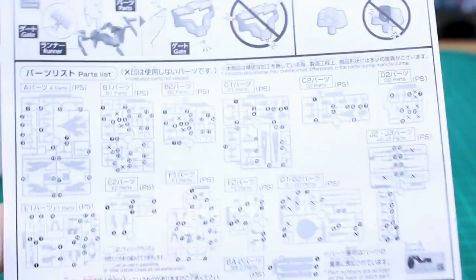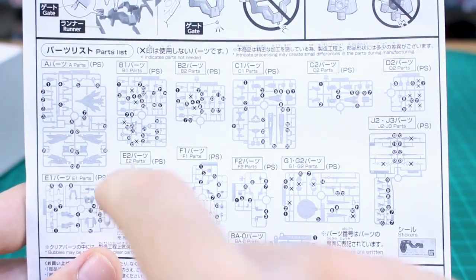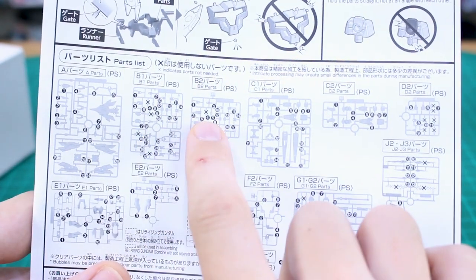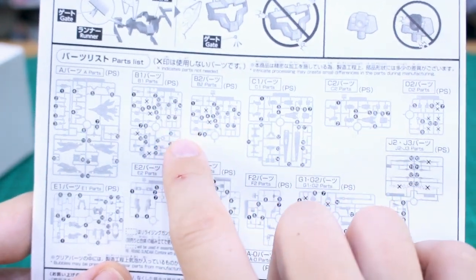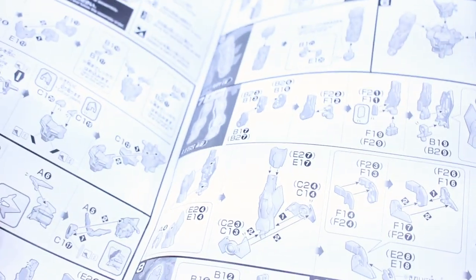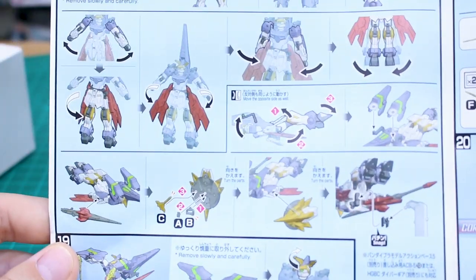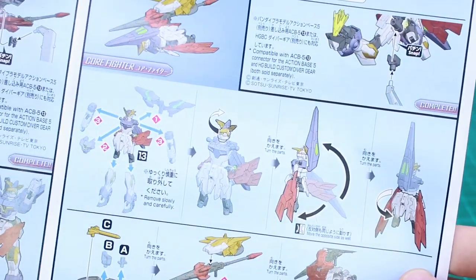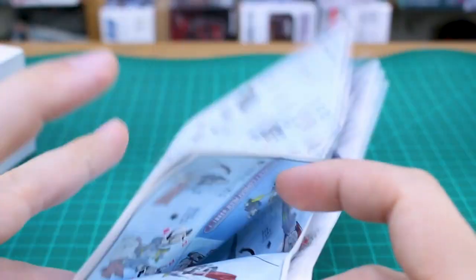Looking at the parts list page — the question of whether this is getting a regular Aegis kit later is probably answered here. There are leftover parts from the B runner, which look like joint parts for the Aegis Gundam, plus a few leftover parts from other runners. The back color pages show how to utilize the weapons, use effect parts, and cover the high speed cruising mode, assault combat mode, and core fighter transformations.